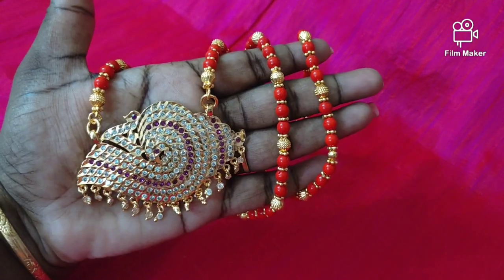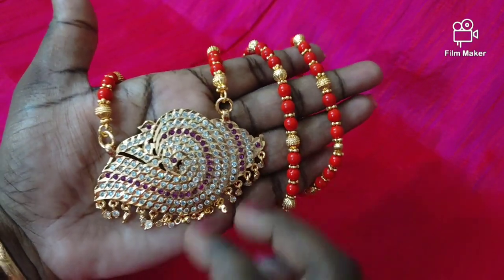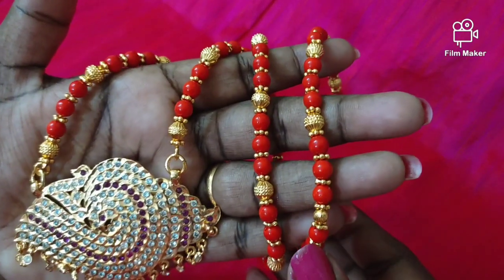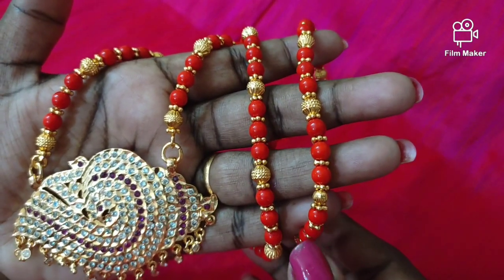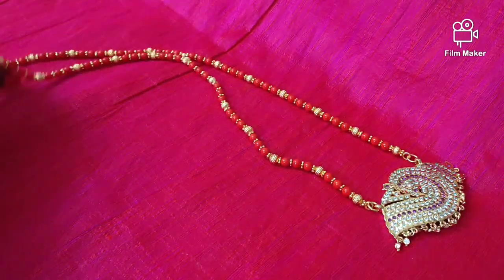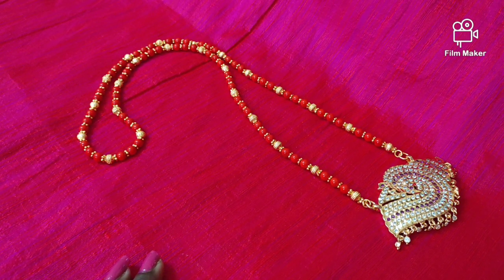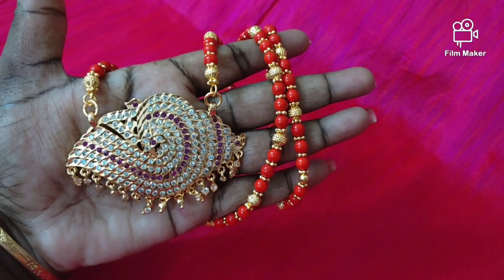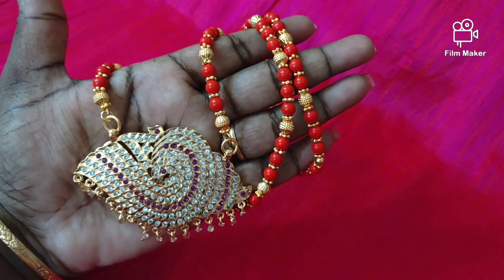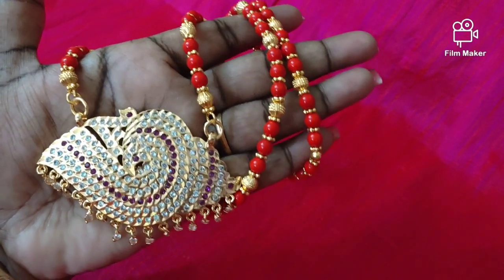Next we will see the big size sun dollar. It has drops, white and maroon stones. The back is fully closed and smooth finish. This is a 13-inch length microplated chain. You can contact us for the price. It is a quality product.